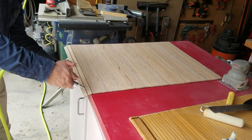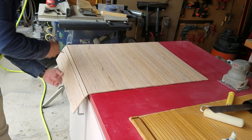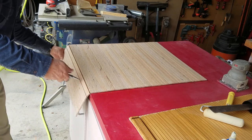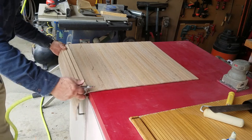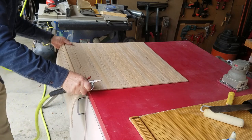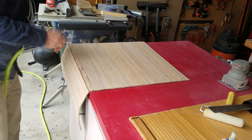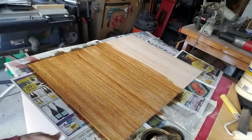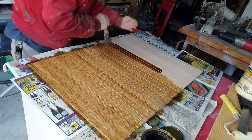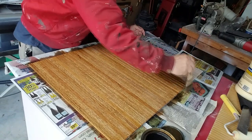I pulled it over the edge of my bench and blew out the sawdust from the grooves, which also gave me a chance to find any slats that were stuck with glue between them and didn't bend well. I pulled them across the edge and tapped on them with my hand so they wouldn't dry completely stuck that way.